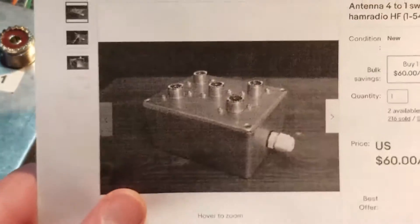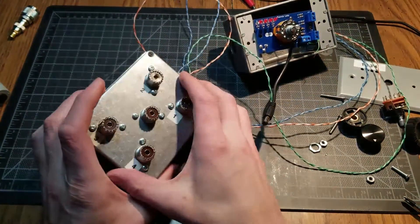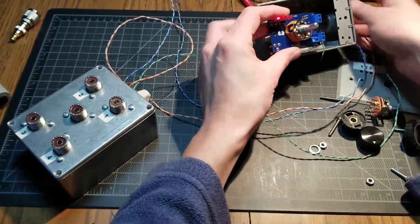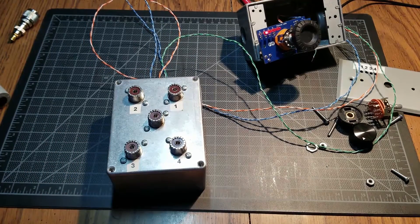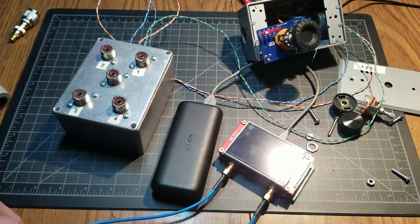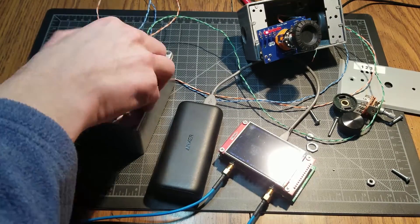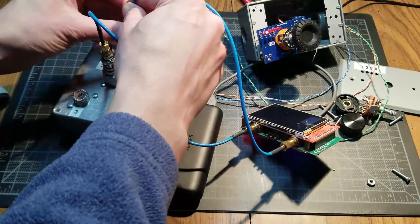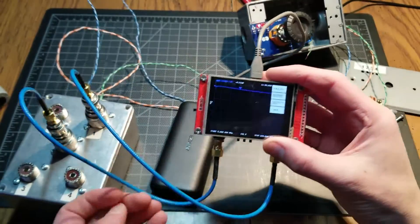This switch is advertised up to 6 meters — 54 MHz. I thought it'd be nice to use it on 6 meters or maybe even 2 meters, so I decided to do a simple insertion loss test with the NanoVNA. I've already calibrated it, so let's hook it up to the switch.